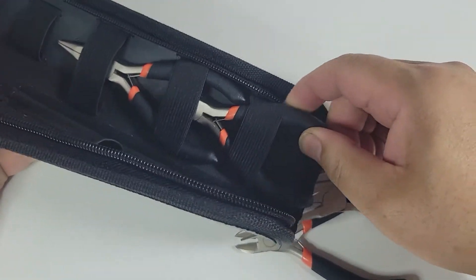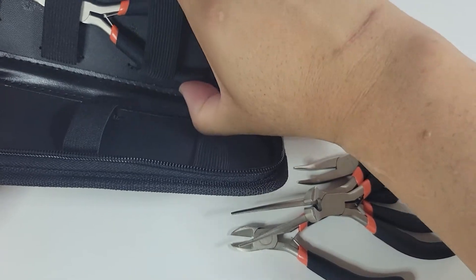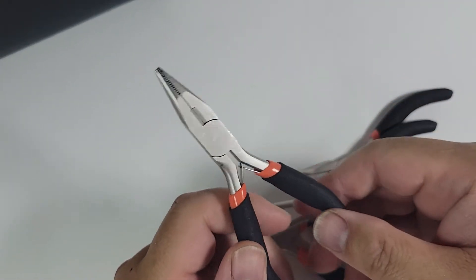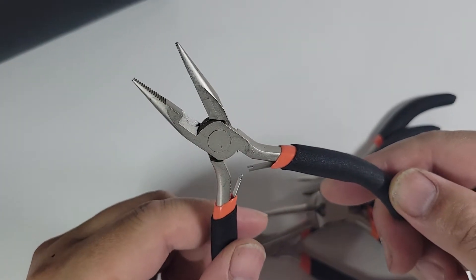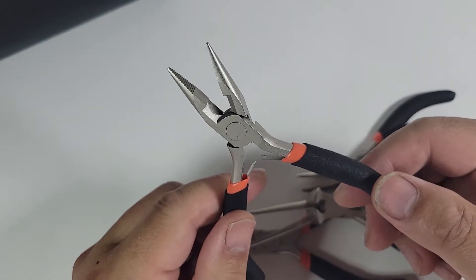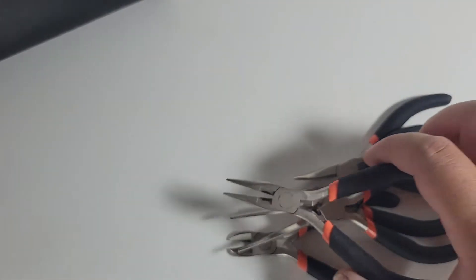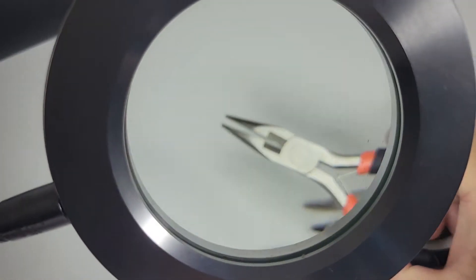That's why I ended up getting this one. They're supposed to have rubberized grips and I was hoping they'd be comfortable to use. Here's a close-up of it — the finish seems okay, I don't see any oils on it or anything like that. I wonder if I can use my magnifying glass to show — never tried it before, but let's see if it works.